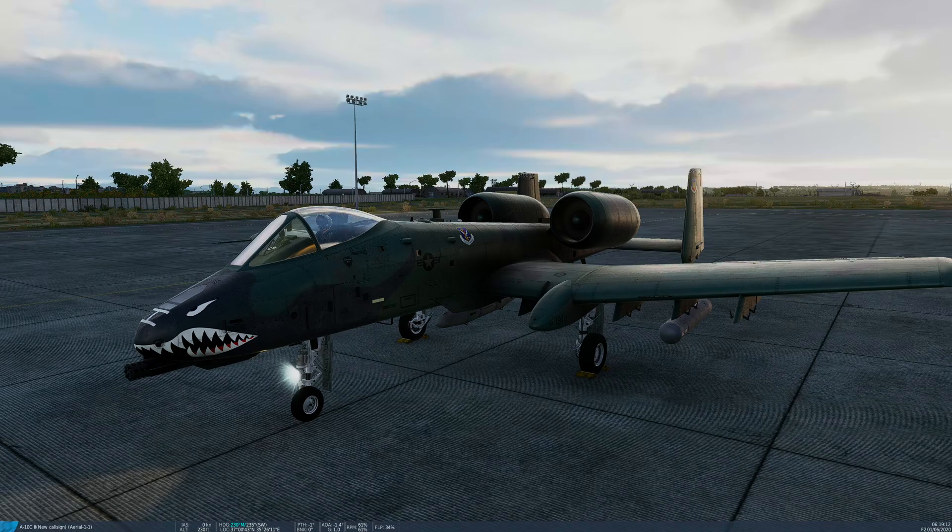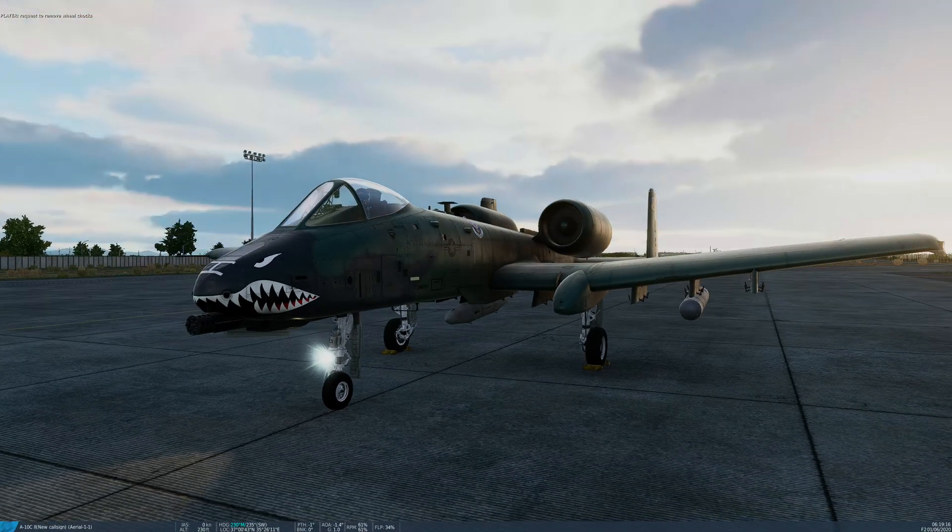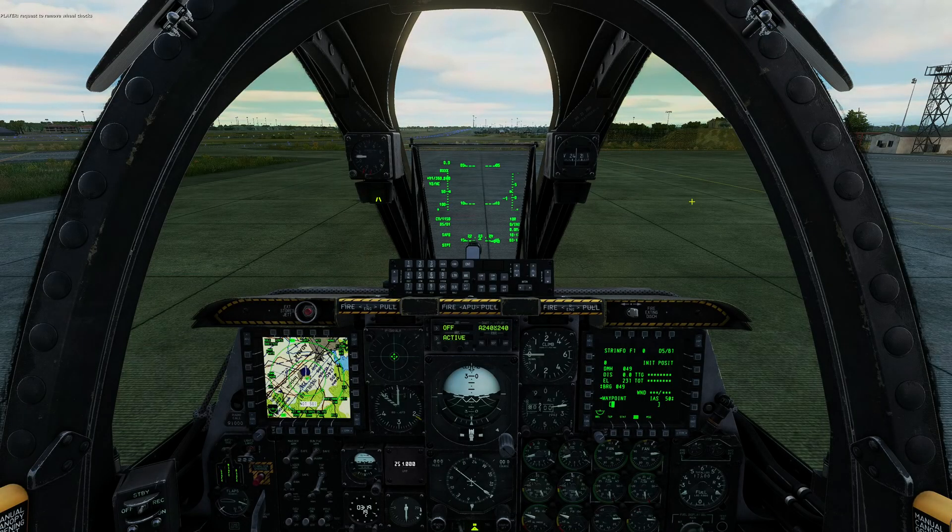That's looking pretty good. We can ask the ground crew to remove the chocks. 'Chief, remove the wheel chocks.' Copy — wheel chocks are now removed. We're now ready for taxi.